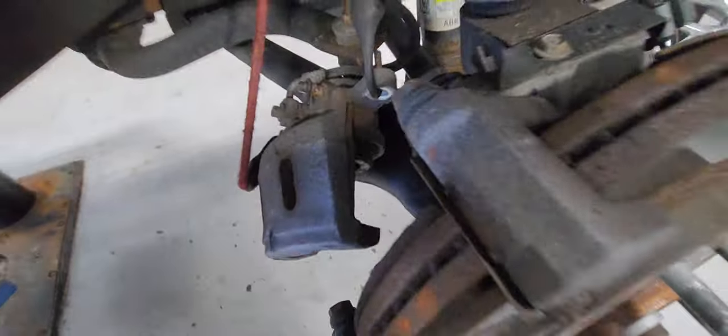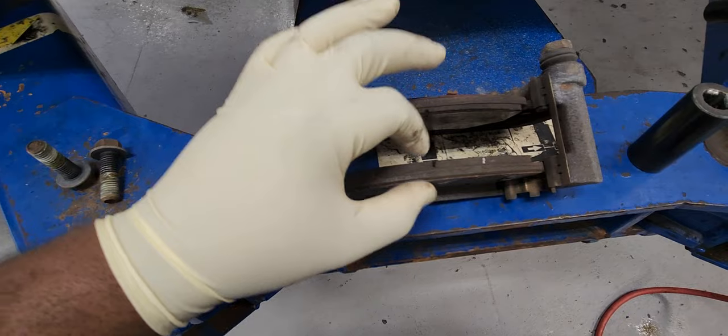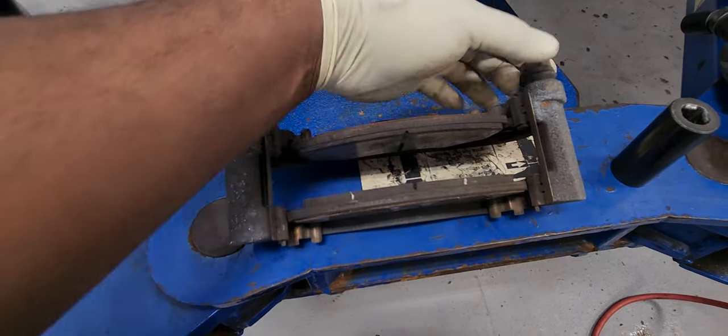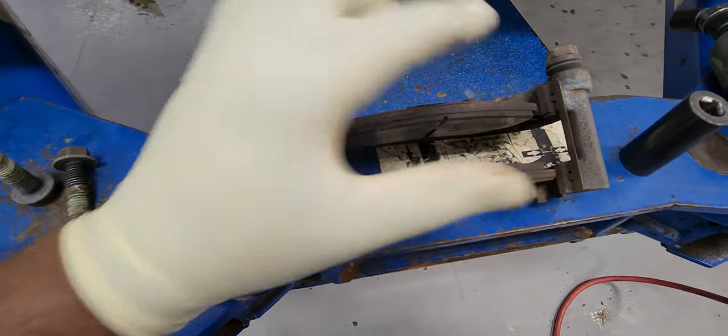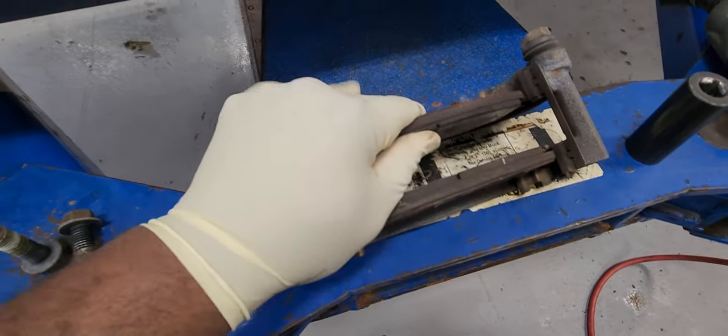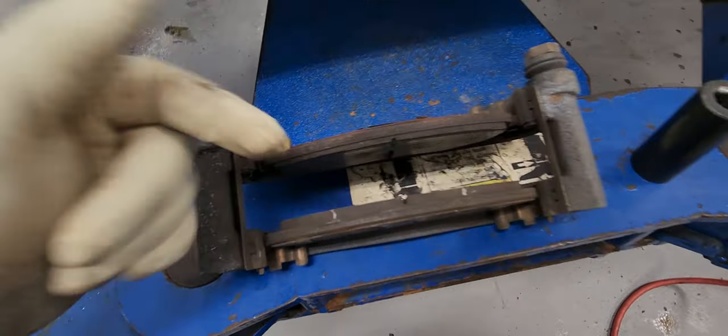Let's remove those 19mm bolts back there for the caliper bracket. Here is the caliper bracket. One thing I'm paying attention to: those brake pads wear out evenly, which is a good sign — meaning the caliper is doing its job. They're not too dirty and they're moving freely, although that one's a little bit frozen. But they wear out evenly.